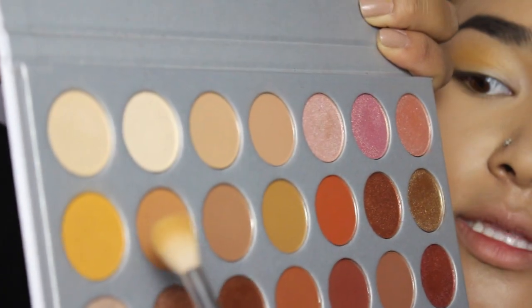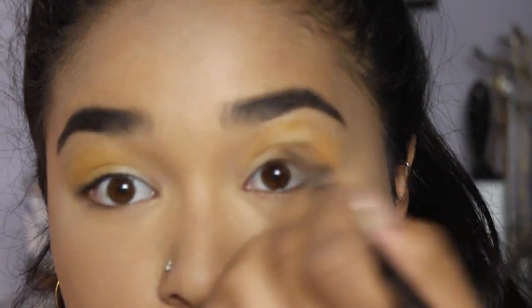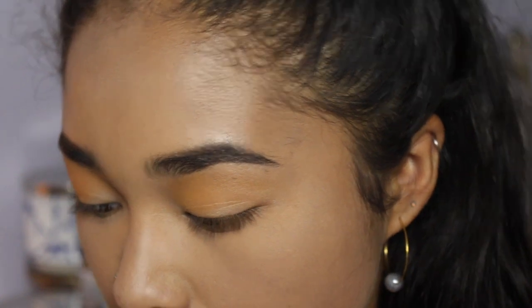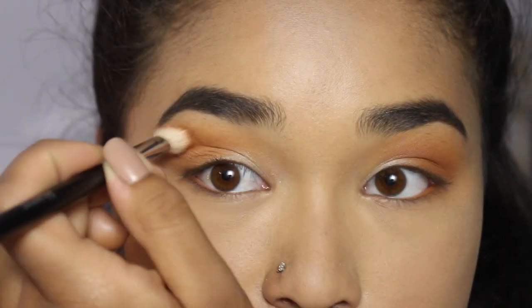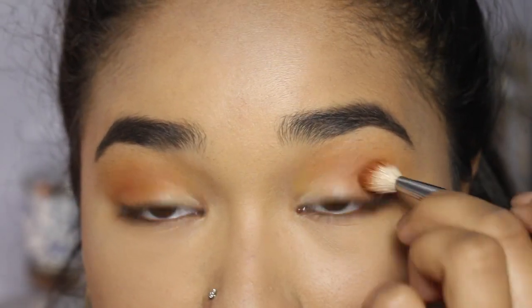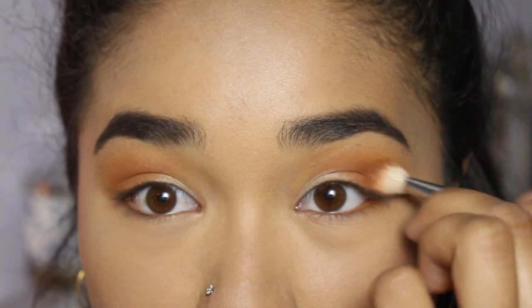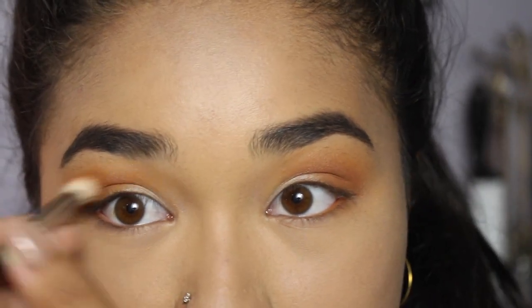On a big crease brush I'm taking 'Creamsicle,' a mustardy orange, and placing it in the crease, then adding 'Butter' right next to it to really warm everything up. Next, on a more precise brush, I'm going in with 'Rocks,' an orange shade, to define the crease. You can see that color is really pigmented but blends out flawlessly — the mattes in this palette are really, really nice. Compared to the Morphe 35O palette where the mattes were a little chalky, these have no problems.